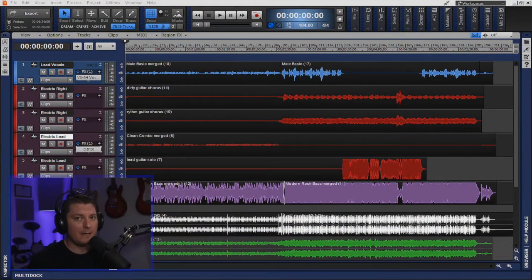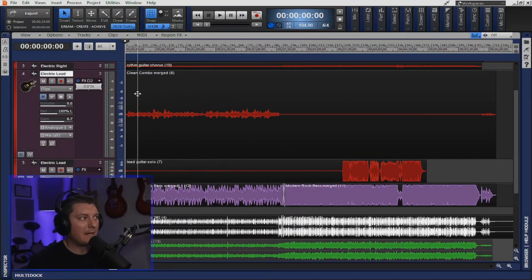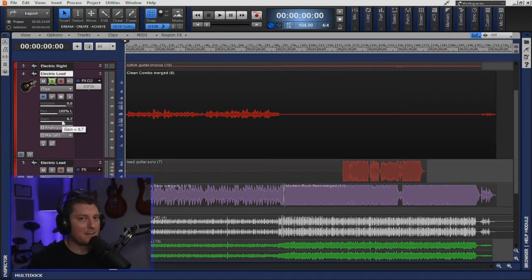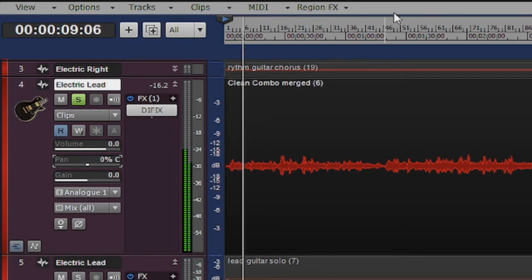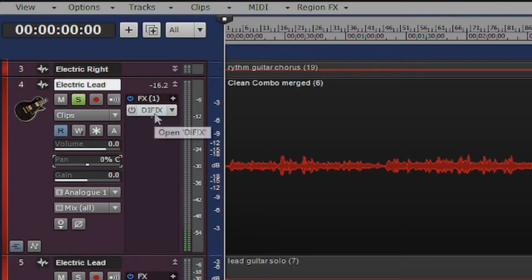I have a project here from a client and this is a perfect example as to why you would need something to help fix a DI source. As you can see on this electric lead track, the incoming audio signal is very low. I had to increase the gain by 8 dBs just to get it up to speed where it could actually be heard. This is what it sounds like now — it's almost inaudible. Hopefully this is where the DI Fix will come in to save the day.